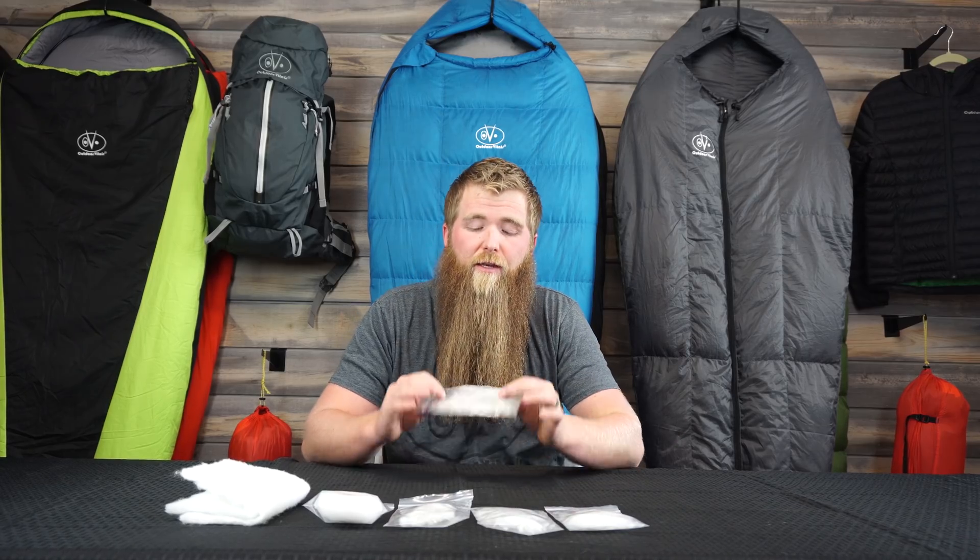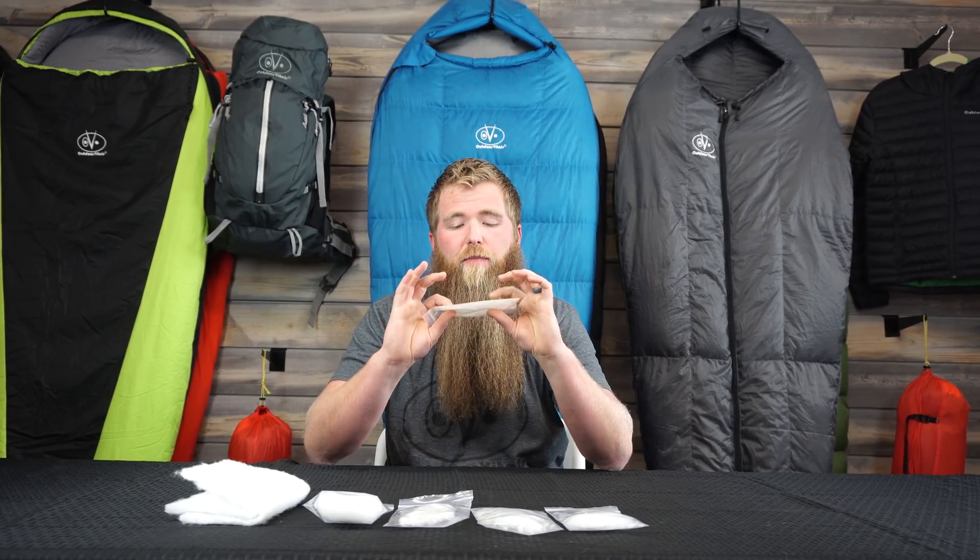Even with a product like our Stormloft down, which has been DWR treated at the down level, it still has some risk of wetting out, even though it's a little bit more resistant to that. But that is the biggest concern with down — it wetting out.